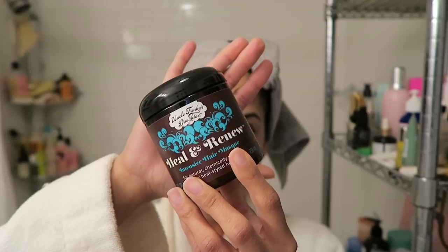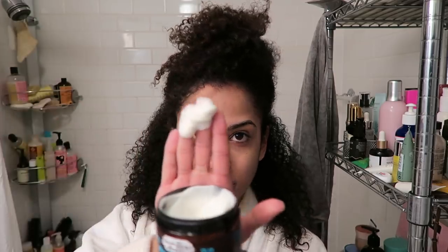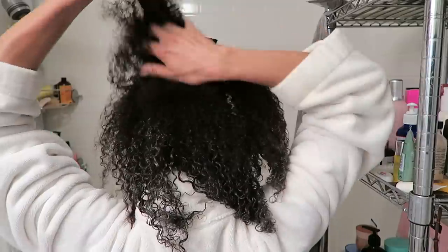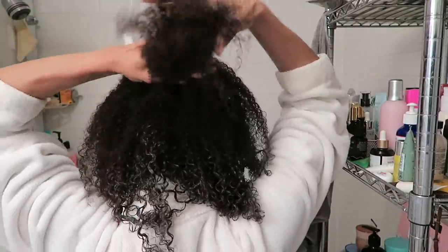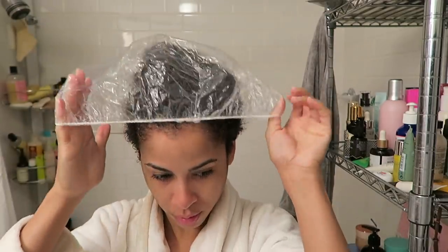After I rinsed the Bye Bye Buildup, I went in with the Heal and Renew. I sectioned to make sure my hair is coated everywhere from the outside to the inside. It has a really nice consistency, almost like a balm — very smoothing and really detangling. I like the texture a lot because it latches onto the hair and coats it very well. Some conditioners just slip out and don't stay on the hair, but this has a little bit of stickiness to it, which is very helpful in your deep intensive mask step.